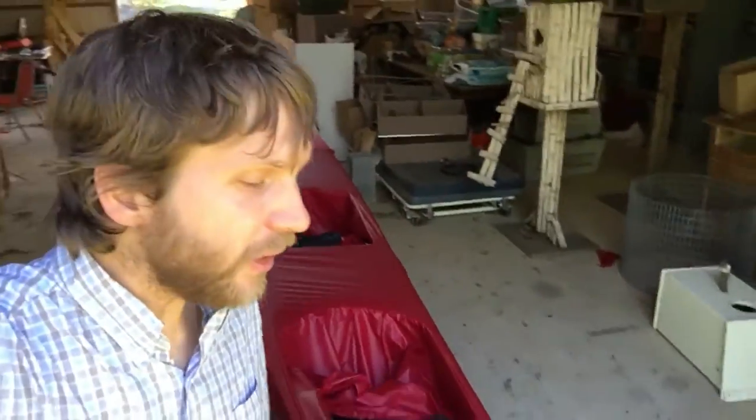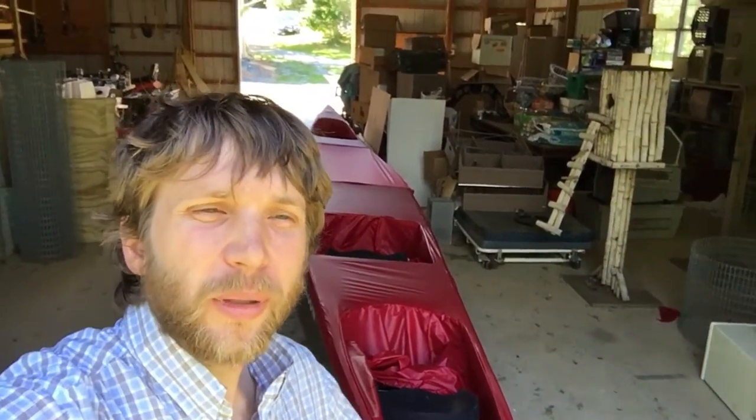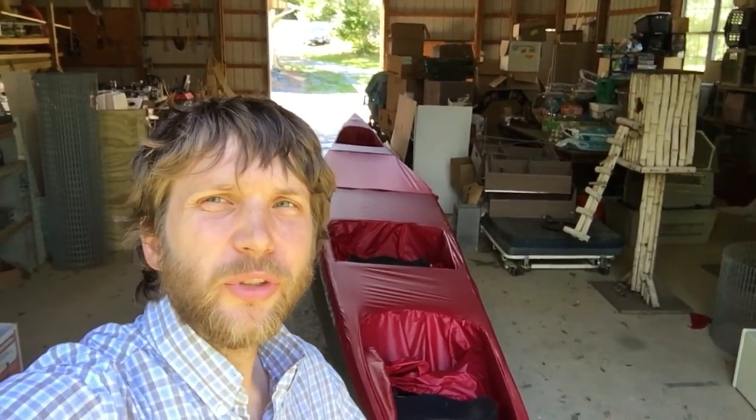The silicone has now dried and the skirt is complete — and it's a good thing, because we're just a couple of days away from leaving on the Mississippi River Challenge. In about a week we're going to be on the water. I hope that as you follow along and build your own skirt, you'll be on the water soon too. Thank you.